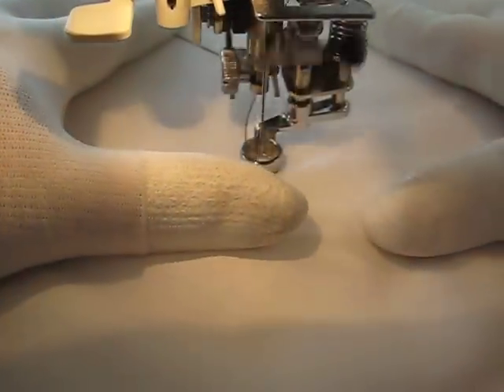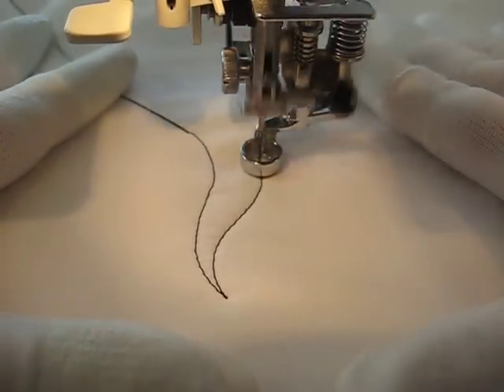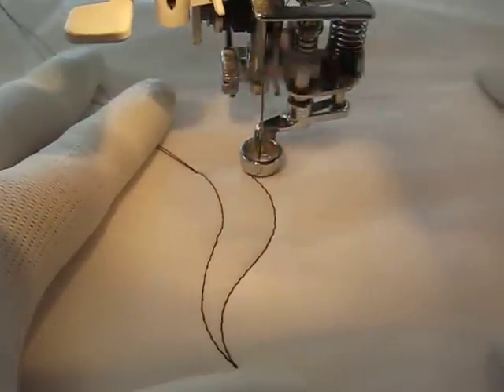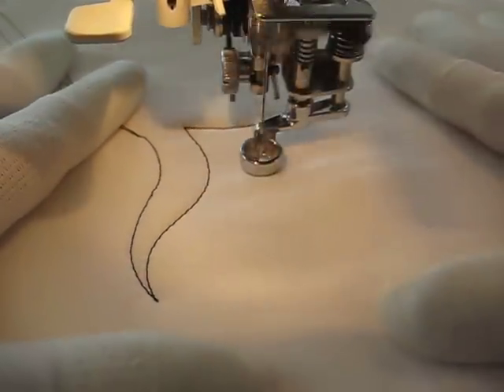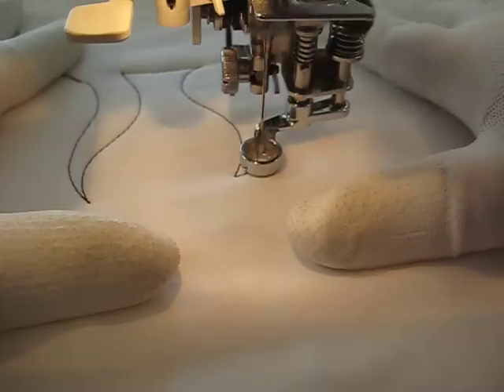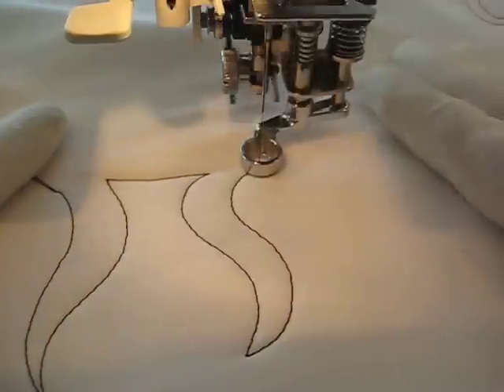So here's one S shape. Of course, it's backwards to what you would normally do with an S. Let me move over here and just do an actual S shape — it's just a double curve. There's the S shape in the correct orientation for an S.